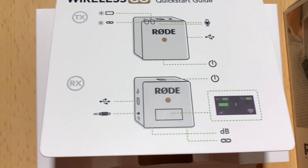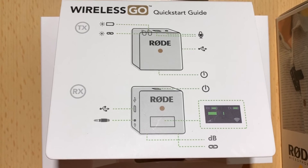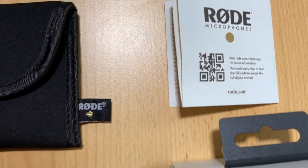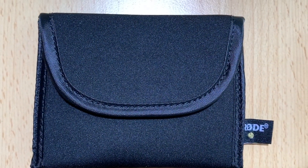You also get very straightforward information on how to turn it on and connect it to the camera, a very small folder with safety information, and finally a little pouch for you to carry with you on your travels.